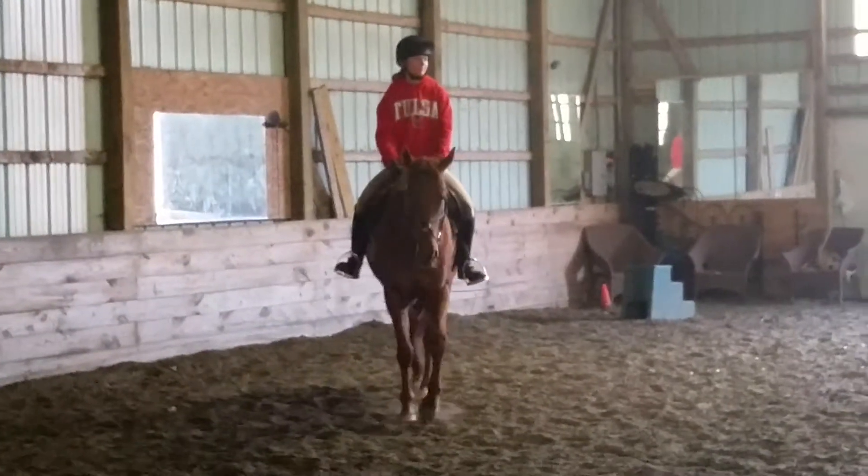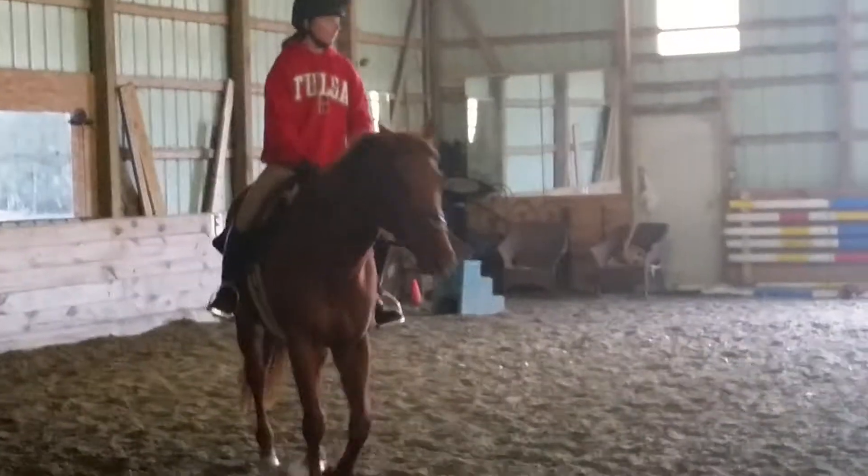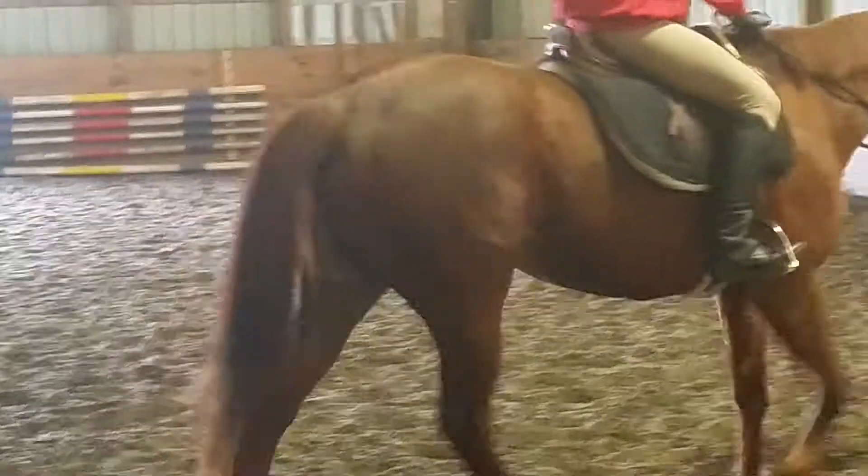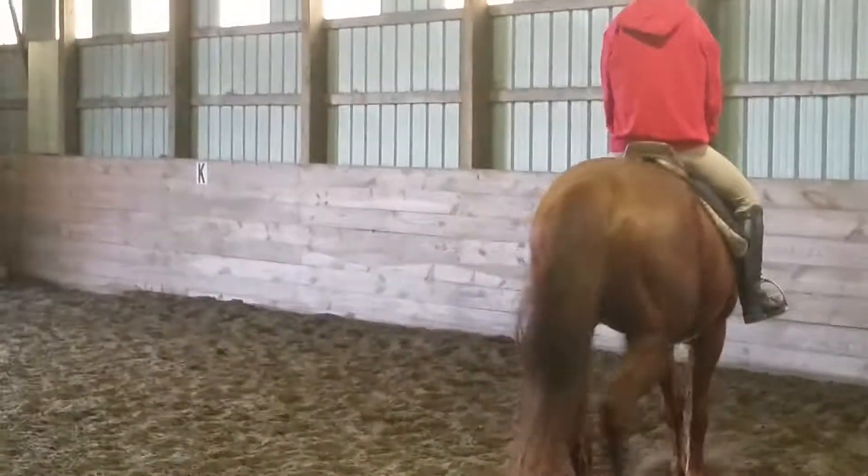Do you really want me to do it as kind of a speedy bar? Yeah, a speedy channel, and then you can change it up into a trot along. Jinx, are you ready? Yeah.